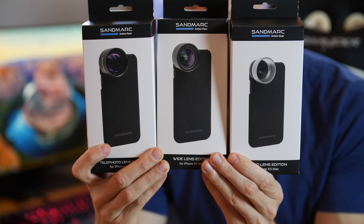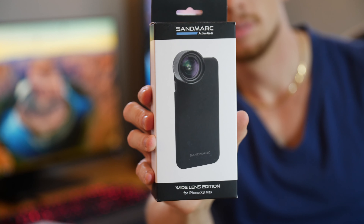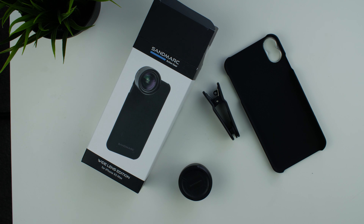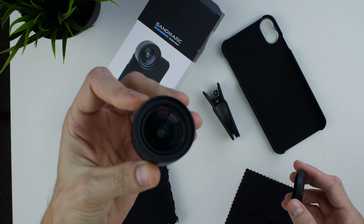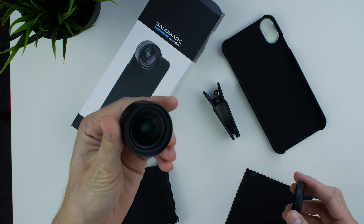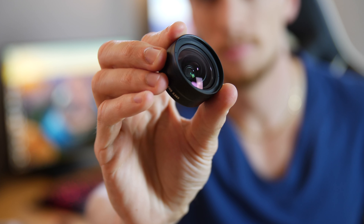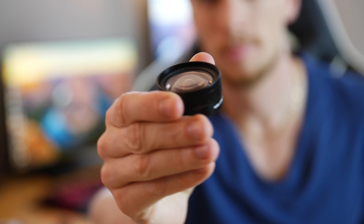The wide angle gives you a two times larger field of view than the standard camera. In the box includes a case to mount the lens on, clip-on attachment, cleaning cloth, carrying pouch, and the lens itself. The lens and cap have a very premium plastic and solid feel to it.